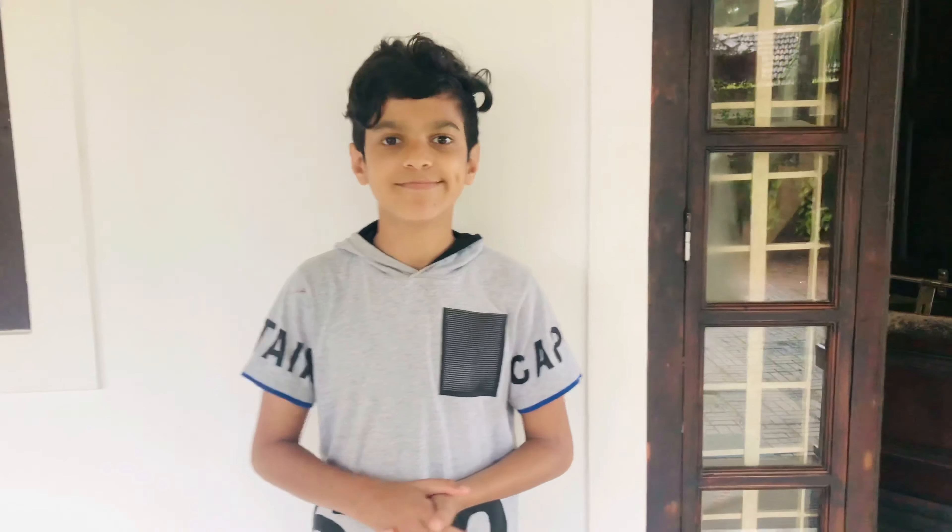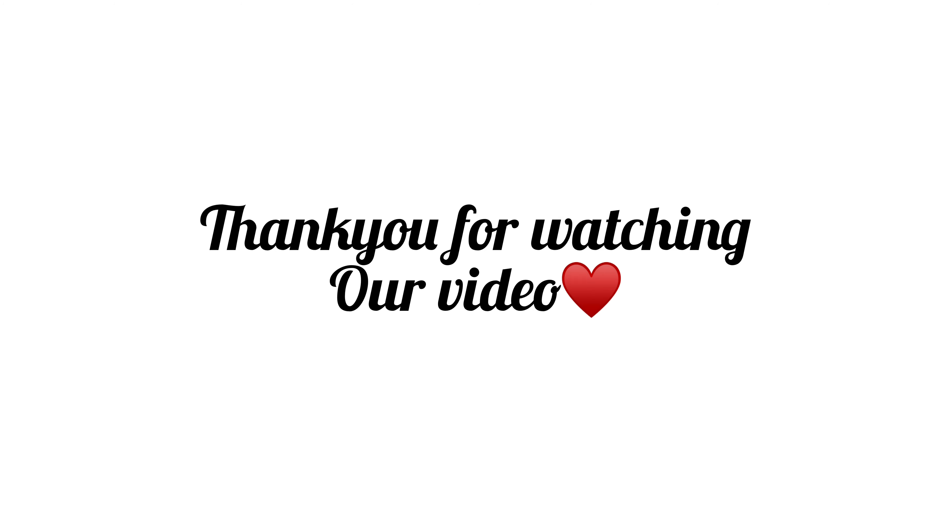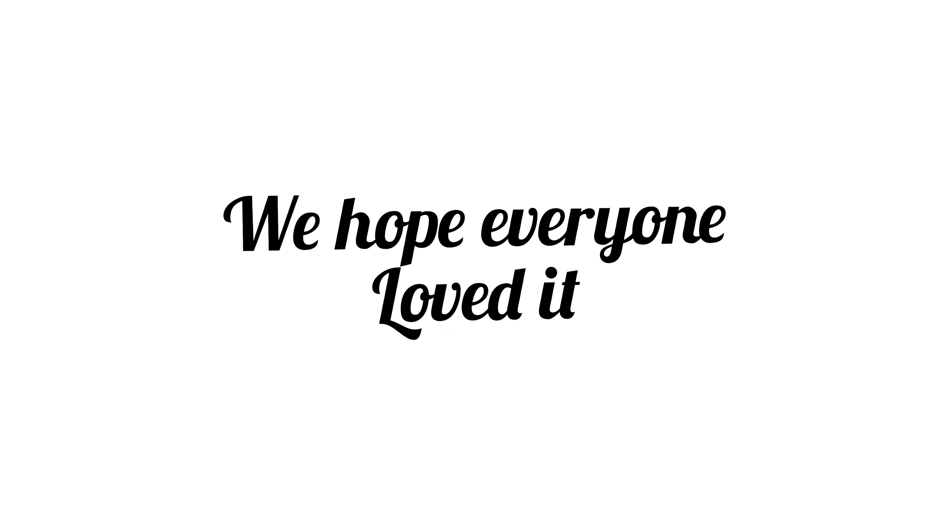I have a little bit of a video. Subscribe, like and share. Thank you.